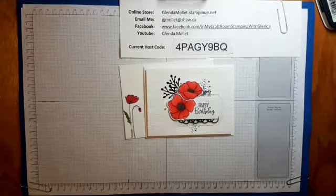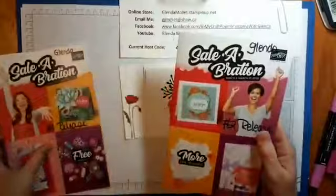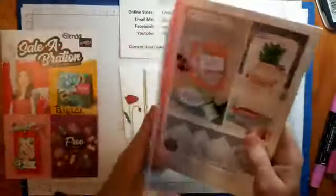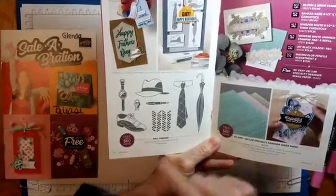I just want to show you a little bit of the new Celebration release from Stampin' Up! This is the first release — it has all the stuff we've been using for the past couple of months. This one is the second release. It looks very familiar to the first one but this one says more free products — in here there's the Flowering Foil specialty paper and this Well-Dressed stamp set and a masculine stamp set.